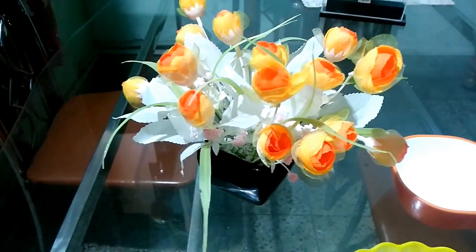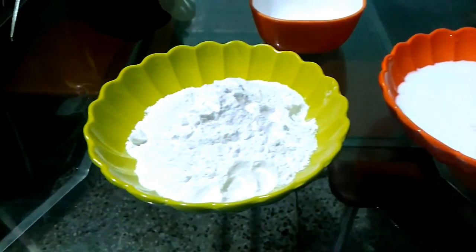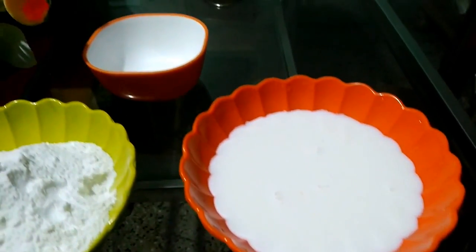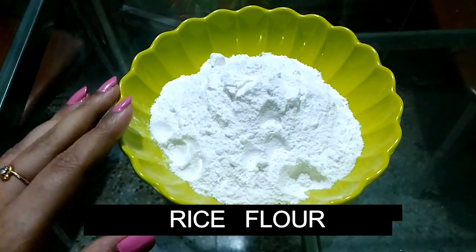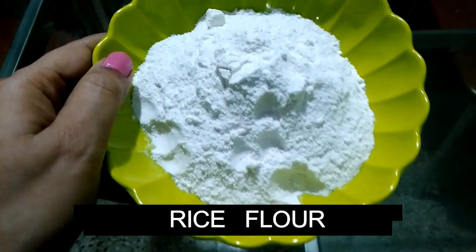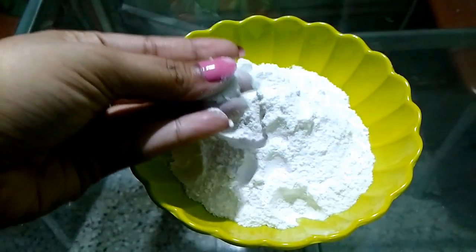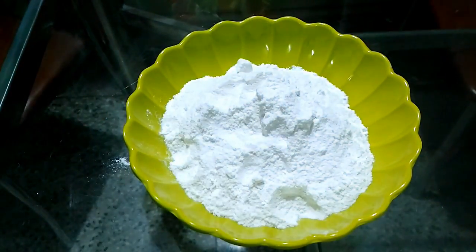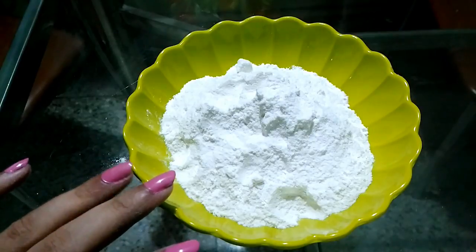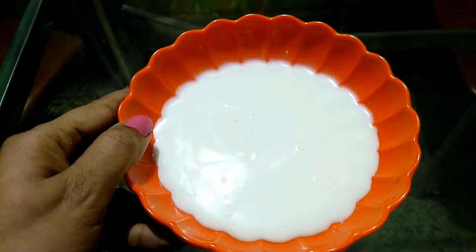For this scrub you will need only two things: the first is rice flour, and the second is cold raw milk. You'll also need a clean bowl to mix the two components. Rice flour is also known as Chawal Ka Aata in Hindi — you can get it from a local grocery store or make it at home by powdering dry uncooked rice in a mixer grinder. Milk, as we all know, is a skin brightening and lightening agent and also helps to remove excess tan from the skin.